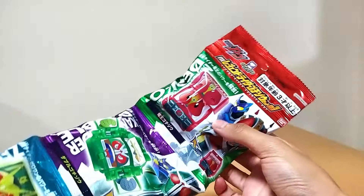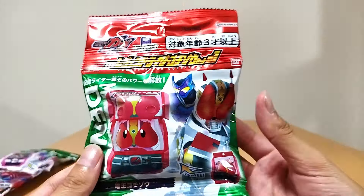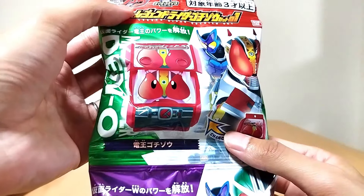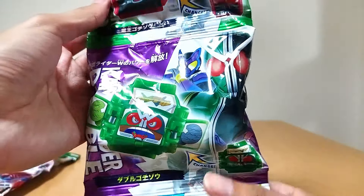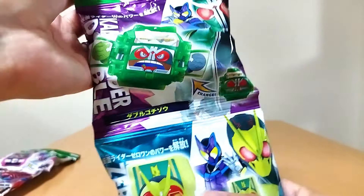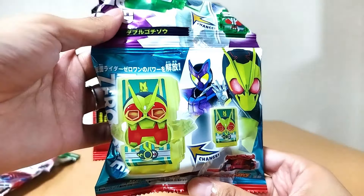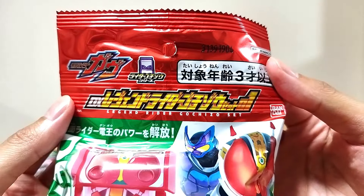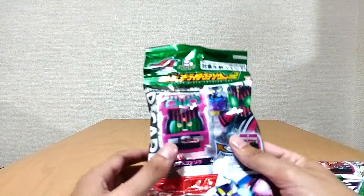So in this first set, we got ourselves Kamen Rider Den-O Gochizou — very nice, you can see Den-O right there and the Gochizou right there. Then we got Kamen Rider Double — very cool. And Zero-One. Awesome. Just to show you guys, this is Set 1 right there.